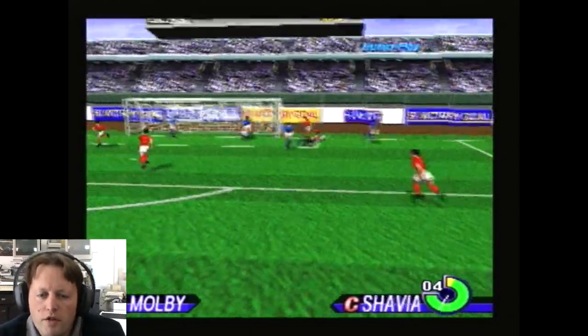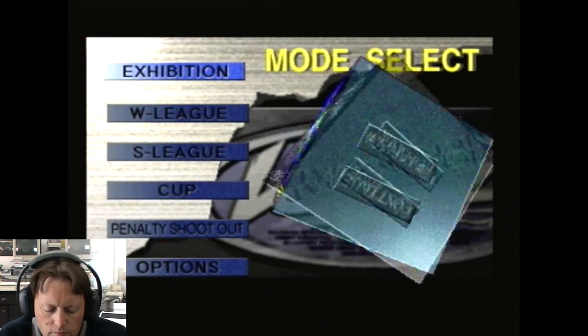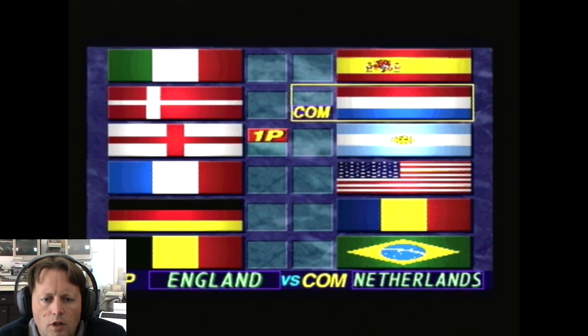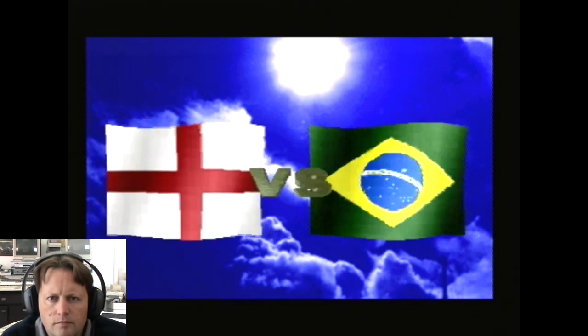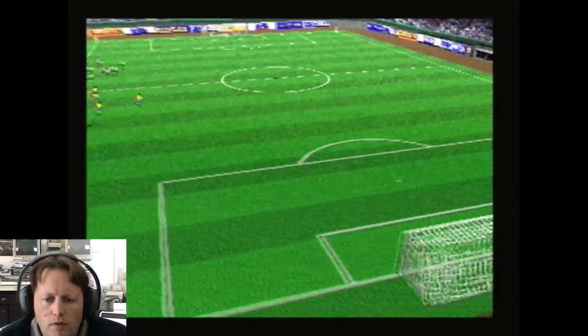Here we go with International Victory Goal on the Sega Saturn. It seems to have quite good sound so far. Let's do an exhibition game — let's do something hard. That sounds quite good.